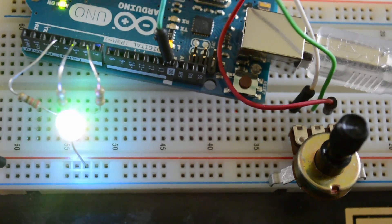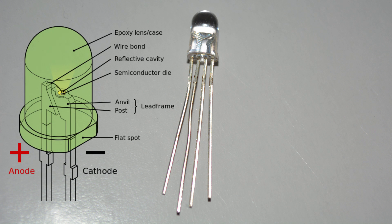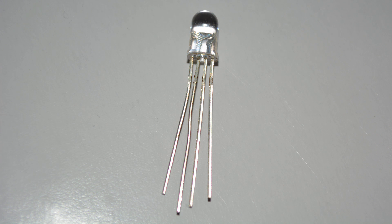Let's take a look at this RGB LED — the common cathode type. Like any diode, an LED has a polarity, meaning there's a positive side and a negative side. The positive side needs to be hooked up to the positive voltage and the negative side to ground. For our Arduino application, the digital output pins provide the positive voltage and ground is the negative voltage.